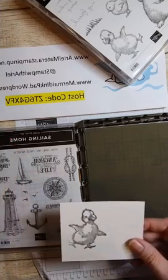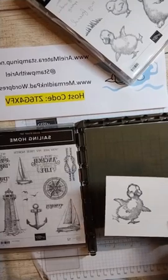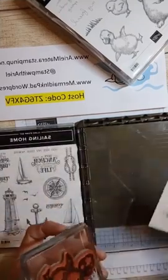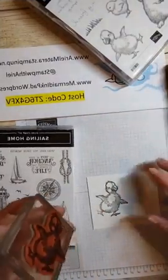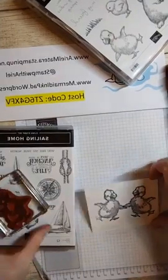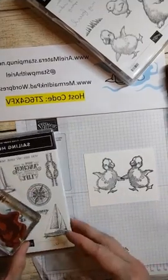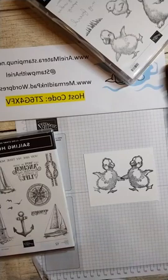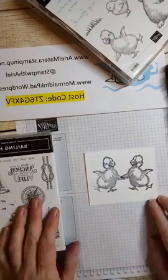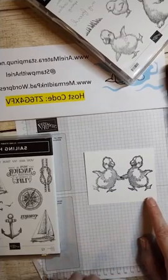Now we're going to pick him up and put him on a block. I love my chamois - you can't have a stamparatus without a chamois, because you don't have to move your stamp to clean it. You can stamp it many times in different colors if you want. So now I'm going to stamp him the correct way - like we always stamp - right next to him for the mirror. Now he's going both ways, he's got a little friend! In this case I wanted his wings to overlap a little bit, because it's like they're holding hands.